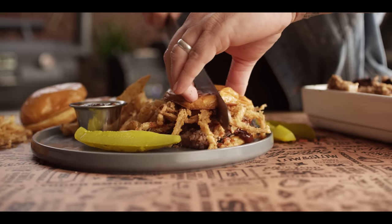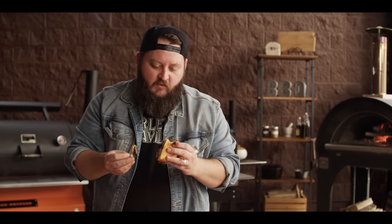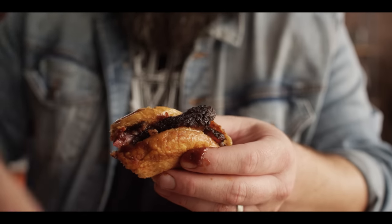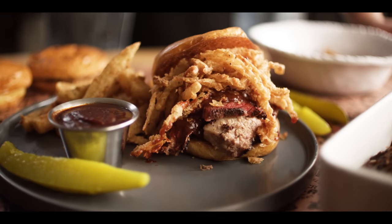I'm going to slice this baby open and get a taste. Delicious — that's incredible! That brisket is so tender, the barbecue sauce is great on there, but man, the crunch of those fried onion straws — that's amazing. The brioche bun is soft and it's all really working together. I don't want to stop eating this thing. That bark has so much flavor. Great blend of the two cuts, the lean and the fatty — that's a super well-balanced, all-around fantastic barbecue sandwich.